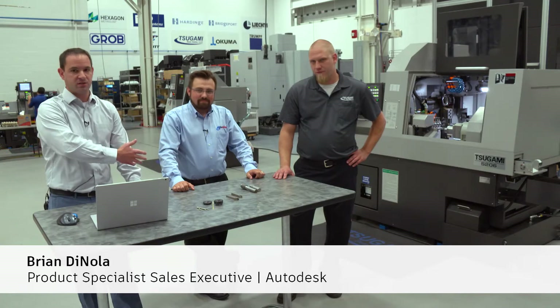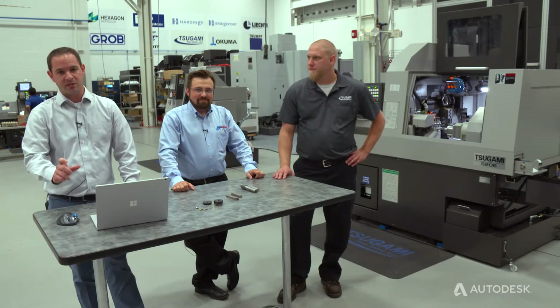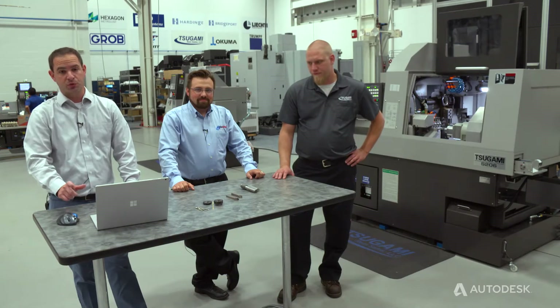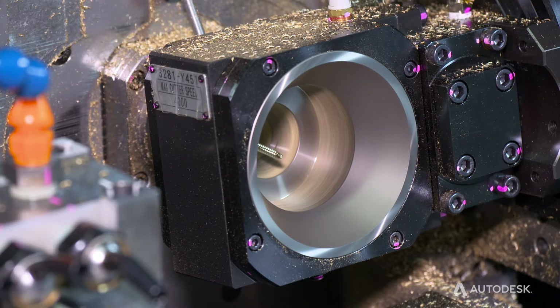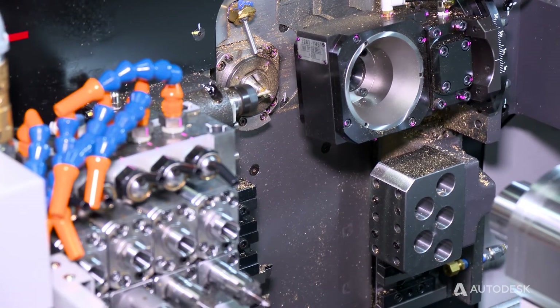Hi, I'm Brian DiNola with Autodesk, and I'm here today with Scott LaPrade from GenSwiss and Derek Briggs from Tsugami, and we're going to talk with you a bit about a Swiss application, specifically screw-making. Scott's going to review a bit about the whirling process in threading a medical-type screw.